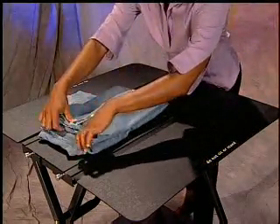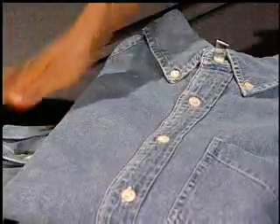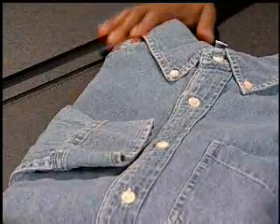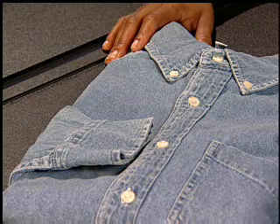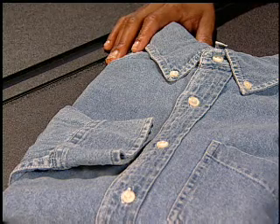Now, fold in half. Pick up and shake out. Lay the shirt flat and lay over the sleeve. You now have a shirt to display showing the cuff of the sleeve so that your customer will automatically know that it is a long-sleeved shirt.